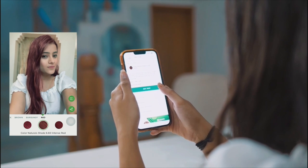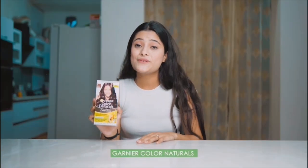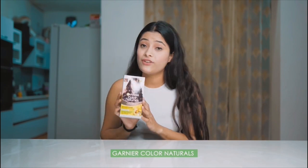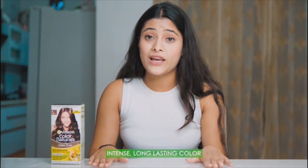I think I will go with shade 5 light brown, and then I am set with my choice of product. I am using Garnier Color Naturals, shade 5 light brown. It gives intense long-lasting color which lasts up to 10 weeks. It has a no-ammonia formula and is enriched with nourishing oil.